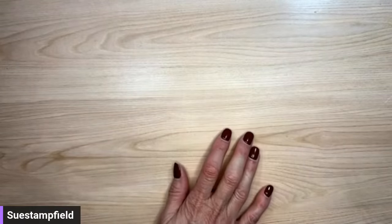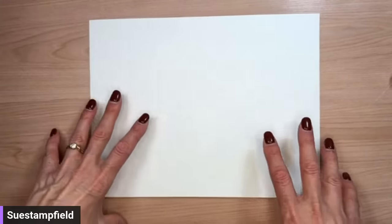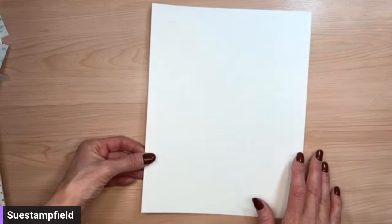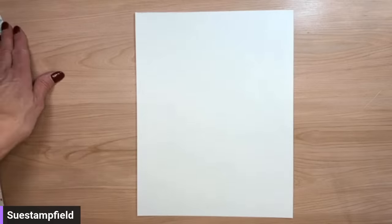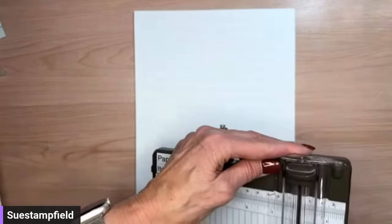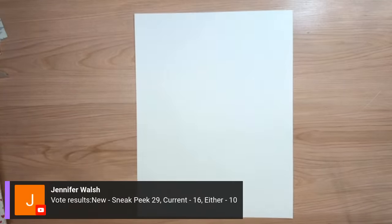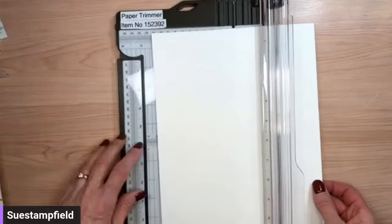I asked friends on the Sue Stampfield Facebook group whether they wanted a sneak peek of new product or to see a current product tonight. The results were fairly split but sneak peeks did squeak out — 29 for sneak peek, 16 for current product, and 10 said either is fine. So we're going to do both! It's Saturday night, we're doing a little Saturday night crafting.